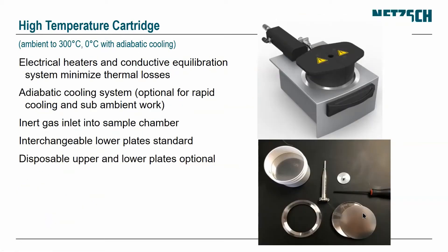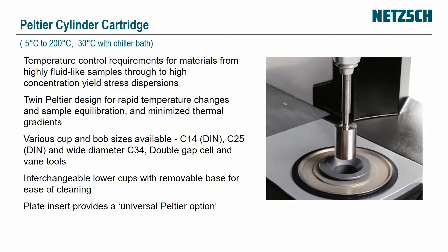We have a high temperature cartridge which is useful for polymer melts or curing samples, with disposable plates available. It can heat and cool with forced gas cooling, and the temperature goes up to 350 degrees C. Lastly, the Peltier cylinder controller goes from minus 5 to 200 degrees C, or minus 30 with a chiller bath, with very fast temperature control using twin Peltiers to accommodate all cup and bobs.